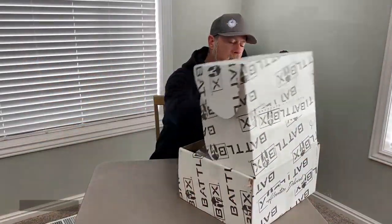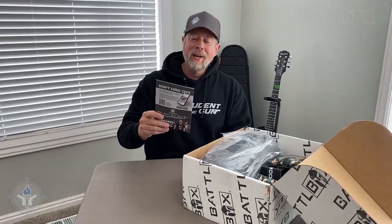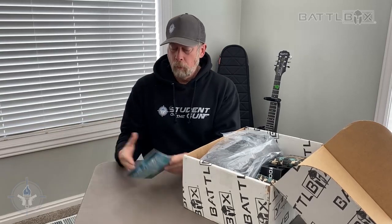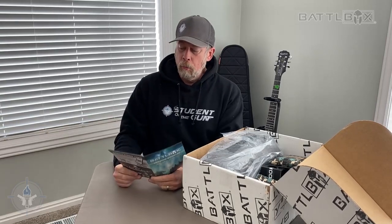What's in the box? It's a big box. Step number one, Battlebox Mission Brief number 95. Adventure delivered. What's up, Battlebox family?